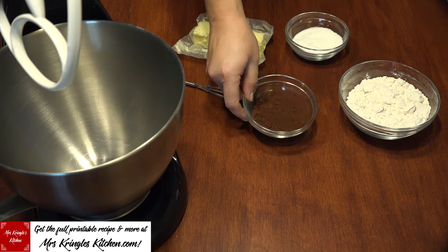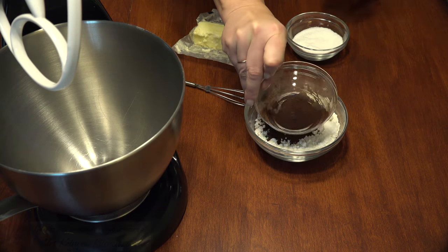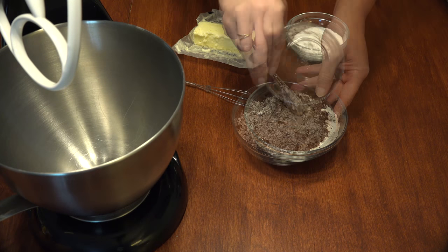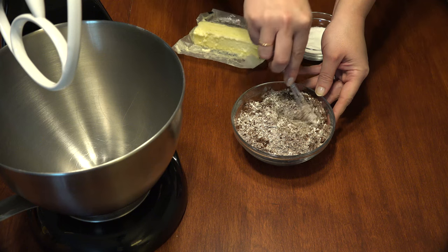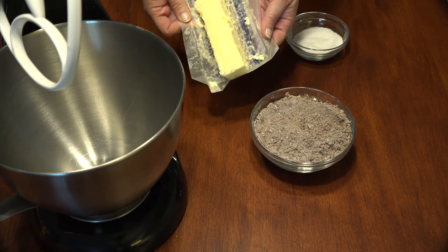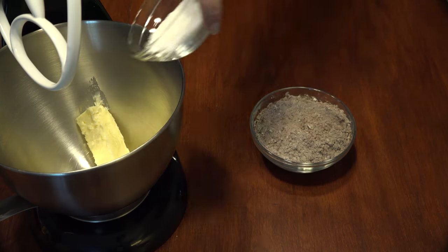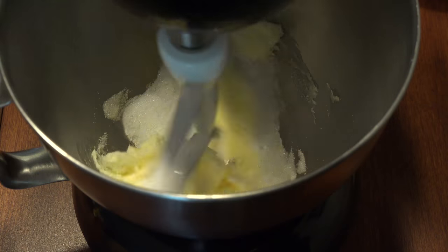Preheat the oven to 325 degrees. To a bowl of 1 cup of all-purpose flour, add ¼ cup of unsweetened cocoa powder and give it a stir to combine. To a large bowl, add ½ cup of softened butter and ¼ cup of sugar and cream it together.